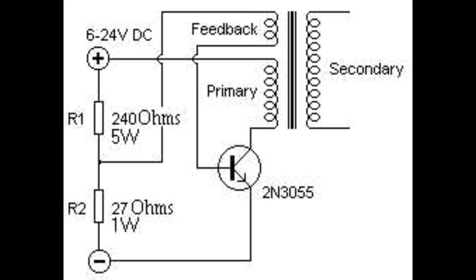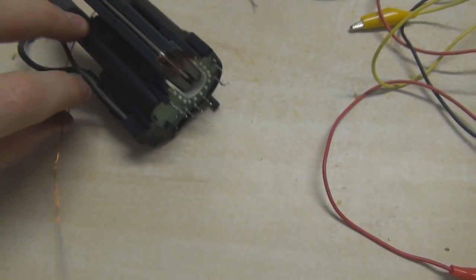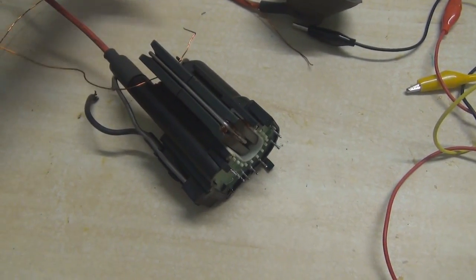Now I've made it and I'll show you what the flyback does when the driver and the power are all plugged up to it. When attaching the driver to the flyback, you're actually going to have to wind your own coils around the exposed ferrite core.